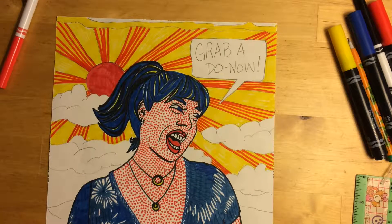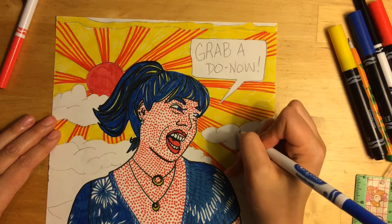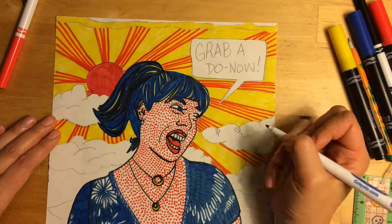Now I'll add the ben-day dots that give my clouds dimension, and it's also going to let me use a light blue as opposed to having a solid dark blue.